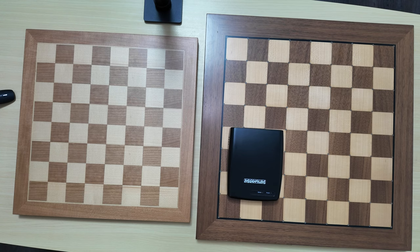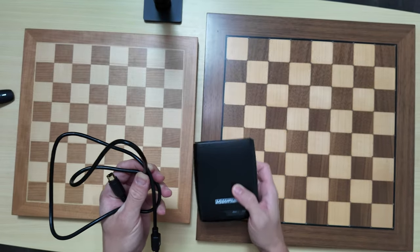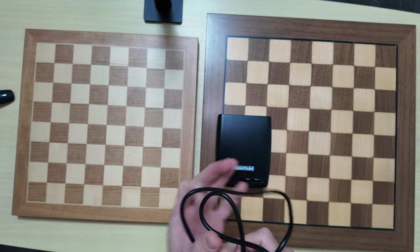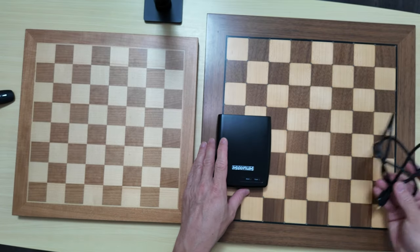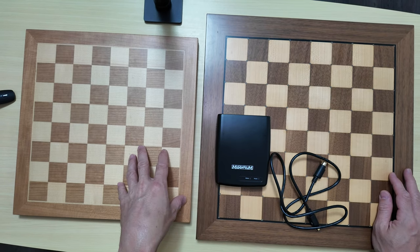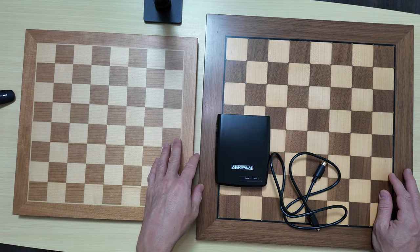One added benefit is that you don't need to have all these cables dangling around. With the units you have to buy separately for the Chess Genius from Millennium, if you have cords connected and tangled around it may interfere with your gameplay — you may have them on the sides of the board and have to move and rearrange everything, which can be a hassle. For the Chessnut Air Plus there are no cords attached; you will only need to recharge it, so that's the only single cord along the side.